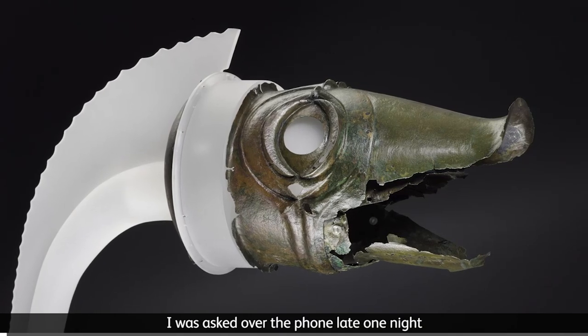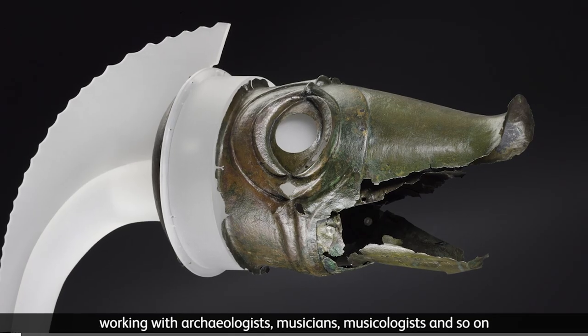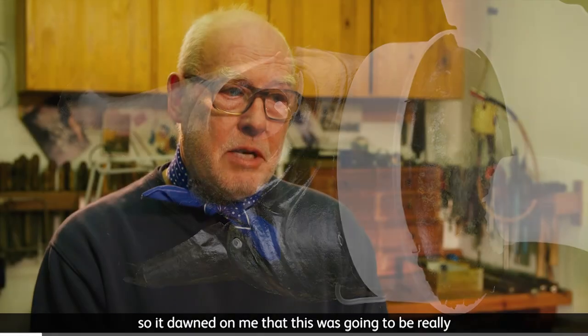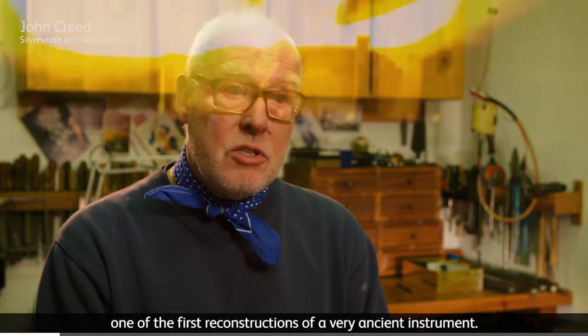I was asked over the phone late one night whether I'd like to become part of a team working with archaeologists, musicians, musicologists and so on. It dawned on me that this was going to be really one of the first reconstructions of a very ancient instrument.